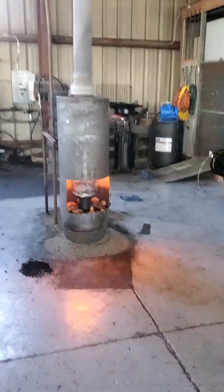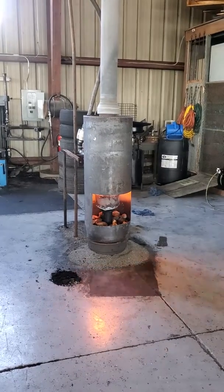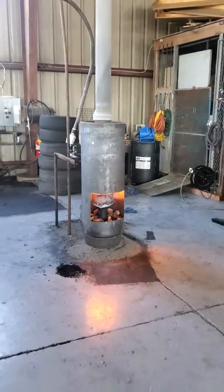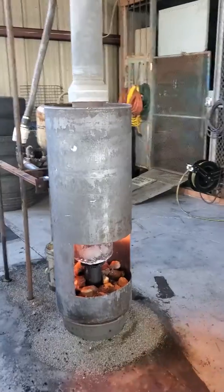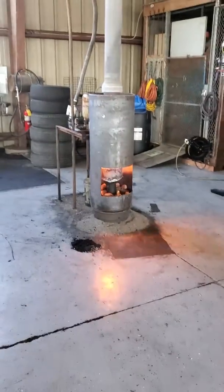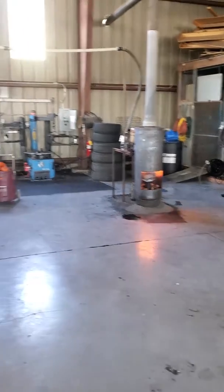I'm not here usually very often, but when I came in today he told me, 'Oh, that thing's awesome man, no problems whatsoever.' It pretty much takes care of heat in the shop unless it gets real cold. I would say the oil consumption is probably around 10 gallons a day of used oil, maybe.